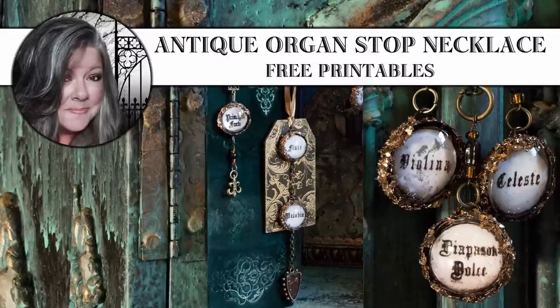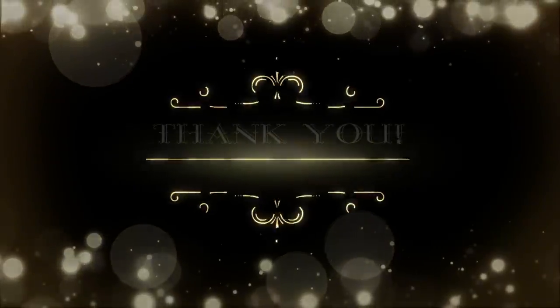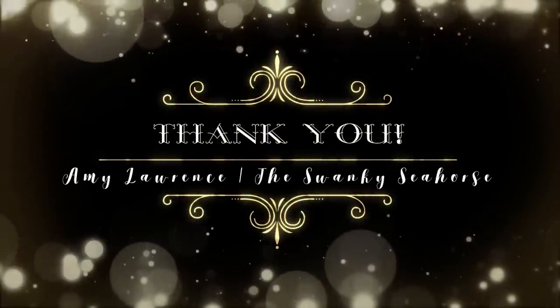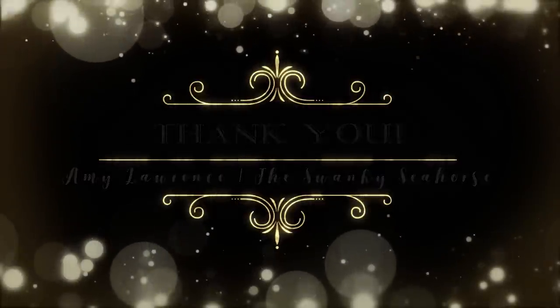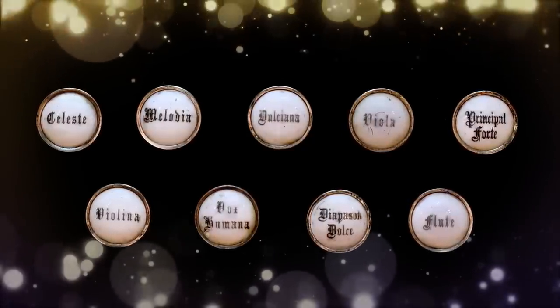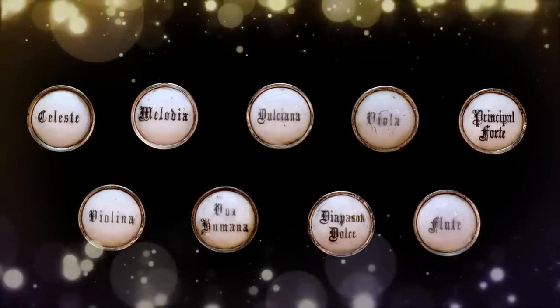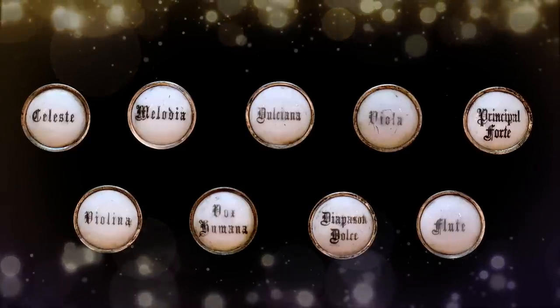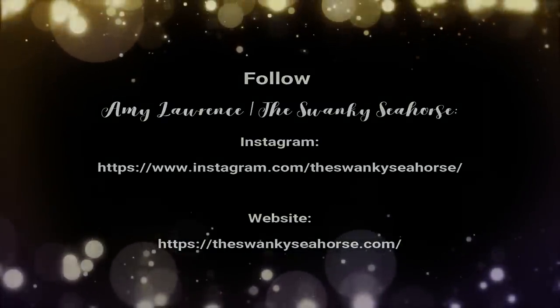Hi, it's Heather from Thicketworks. Today I want to share these lovely antique organ stop necklaces, made possible by the generosity of my friend Amy Lawrence, who runs the Swanky Seahorse. The Swanky Seahorse is an online vintage item store, and she sent me these glorious antique organ stops quite some time ago. Thank you so much, Amy! Please check out the Swanky Seahorse on Instagram and at Amy's website.